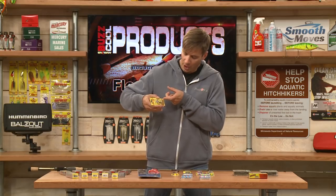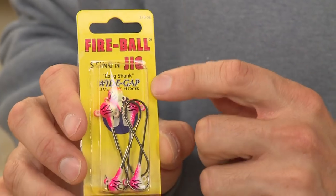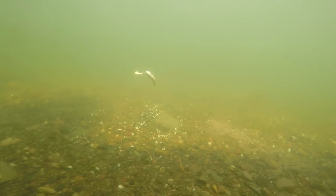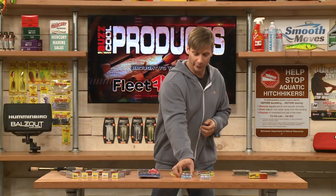The stand-up jig will actually keep the shiner up and off the bottom a little bit higher than a ball head design would. The ball head is good for pop jigging and snap jigging.